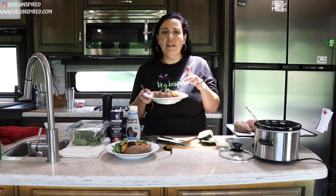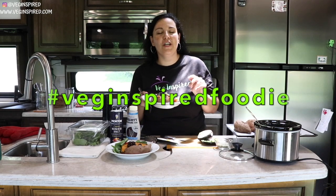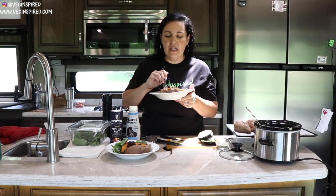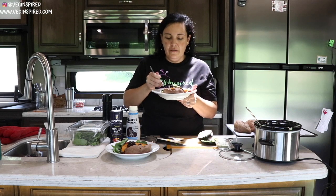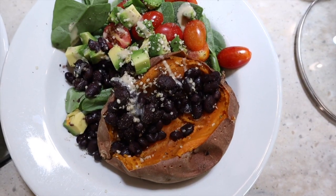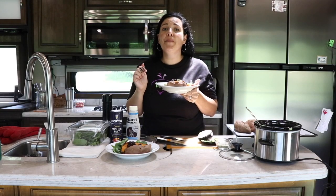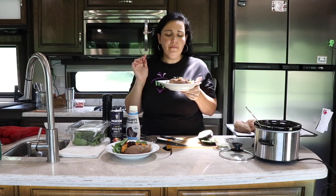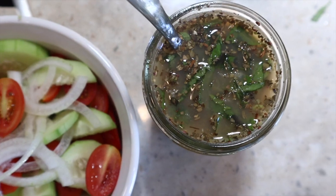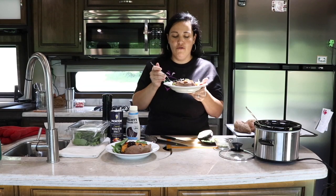It's perfect and delicious — perfectly cooked sweet potatoes, perfectly cooked black beans. If you use these recipes and make it, we'd love to see your creations, so hashtag Veg Inspired Foodie on Instagram and Facebook. The black beans are rich and creamy and perfectly cooked. If you like this video, give it a thumbs up, hit that little red subscribe button, and until next time — eat more plants, live Veg Inspired, and have a great day.